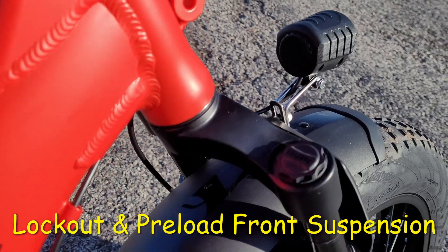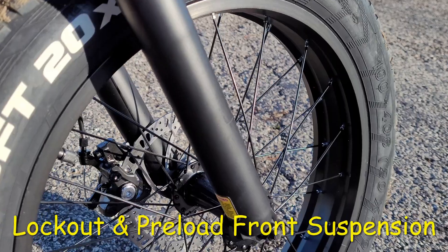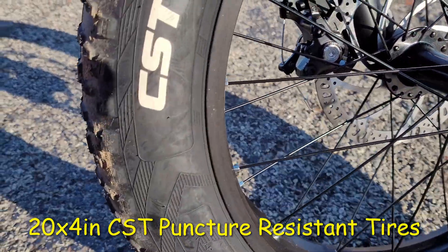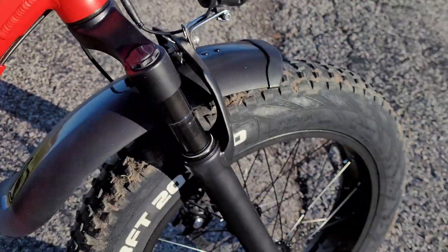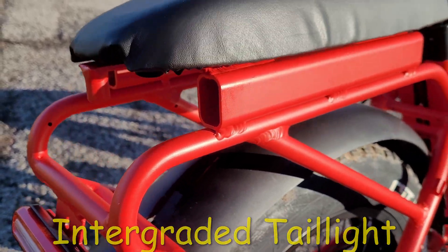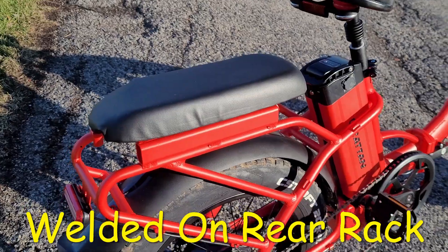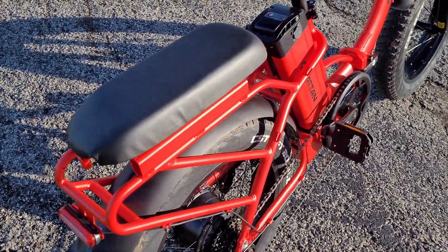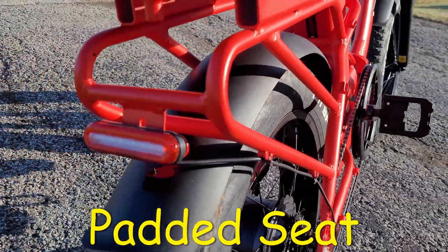Don't forget, this bike also has front suspension with lockout and preload options. The bike also has 20-by-4-inch CST puncture-resistant tires — really nice for going off-road. In the back you have an integrated taillight. And we also have a very hefty welded-on rear rack. It's not bolted on or screwed on, it's actually welded. And on top of that, we have a nice padded seat for rear passengers.